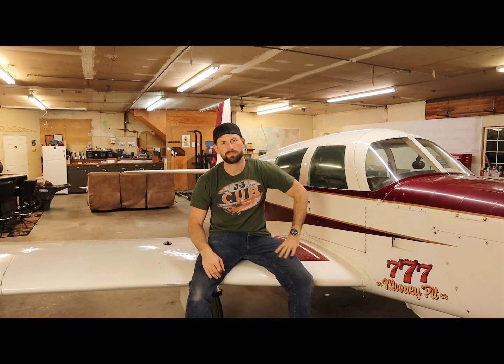Hey guys, welcome back to What's Mike Doing? If this is your first time here, my name is Mike, and what I do is fix, repair, maintain, and fly both experimental and certificated aircraft. My goal here is to encourage you to pursue the mechanical side of aviation.